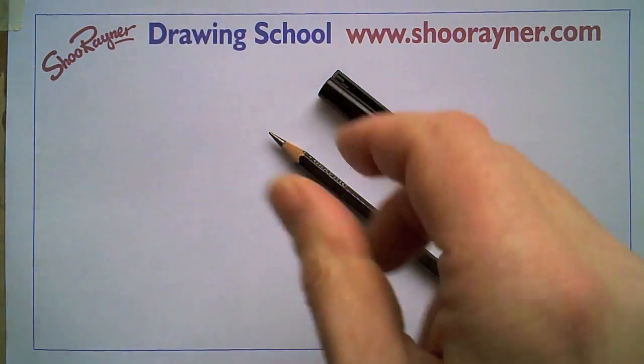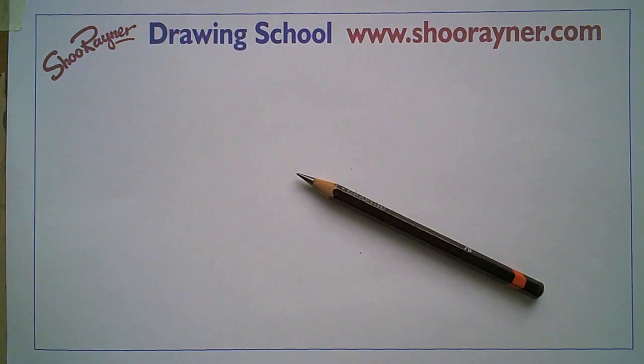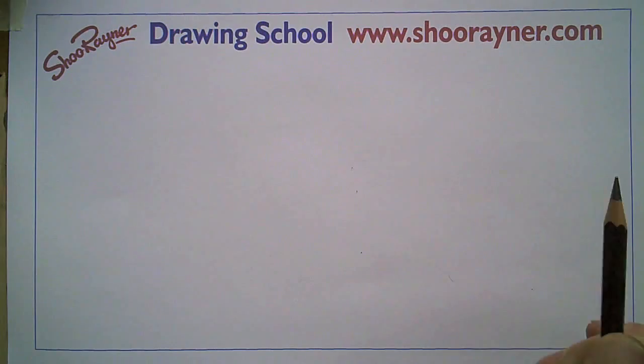As ever we've got our eraser and we've got our pen and we start with a pencil. Every time I have to tell you to draw very lightly on the surface of the paper and then you can rub it out afterwards.